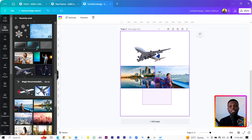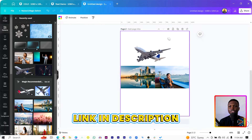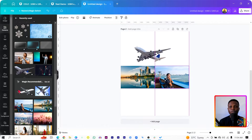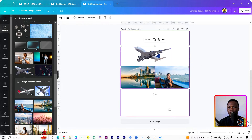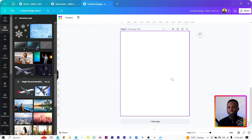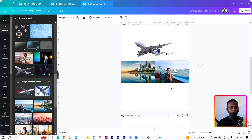The link to all of these can be found in the description box below. Once you click on it, it should open a blank canvas just like this, so you have everything we need for this tutorial. The first thing we are going to do is create a new page, or a blank canvas like this.